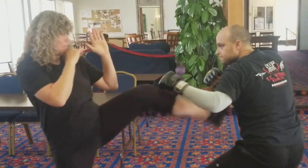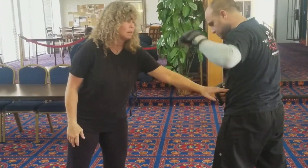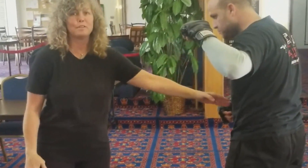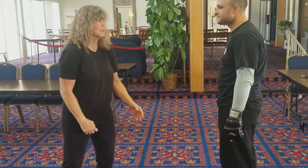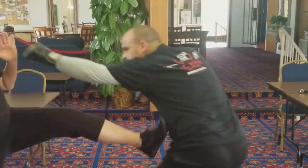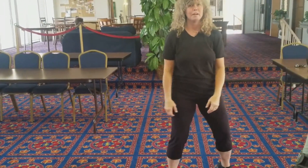He steps in and I front kick, boom. I hit him in the armpit or in the ribs here. Or in this case I'm going for the spleen, or I could go for the face, or the solar plexus, or his groin — I can hit him tons of times. But in this case it's a stop kick. So as he steps forward, I'm stopping him in his tracks, and then I'm looking at his eyes, boom, and then looking at his tracks, boom, and then looking at his back.